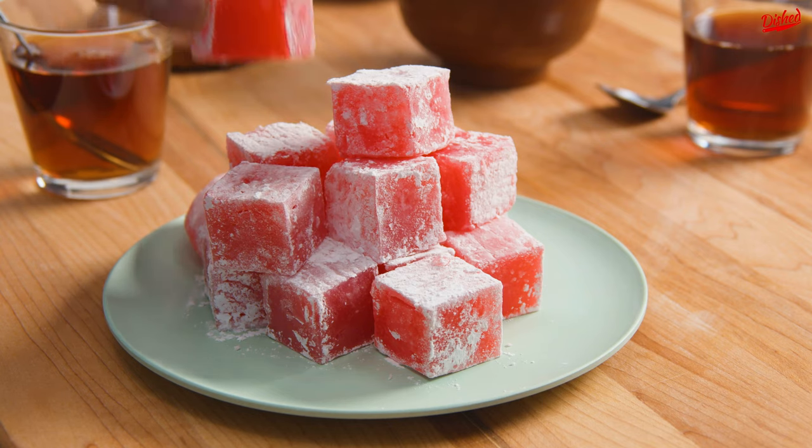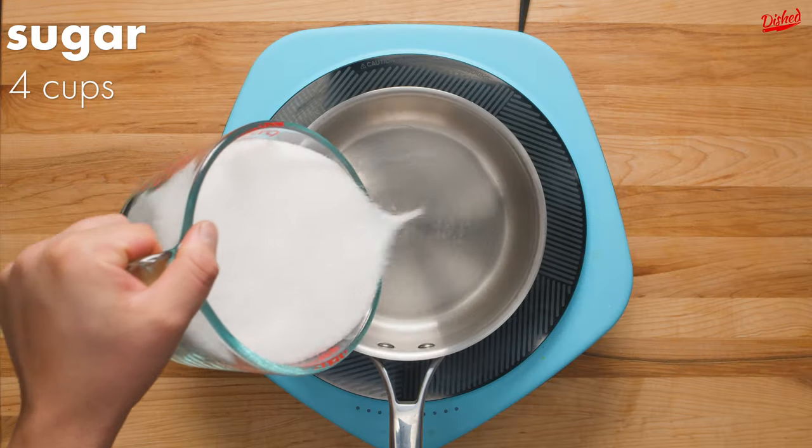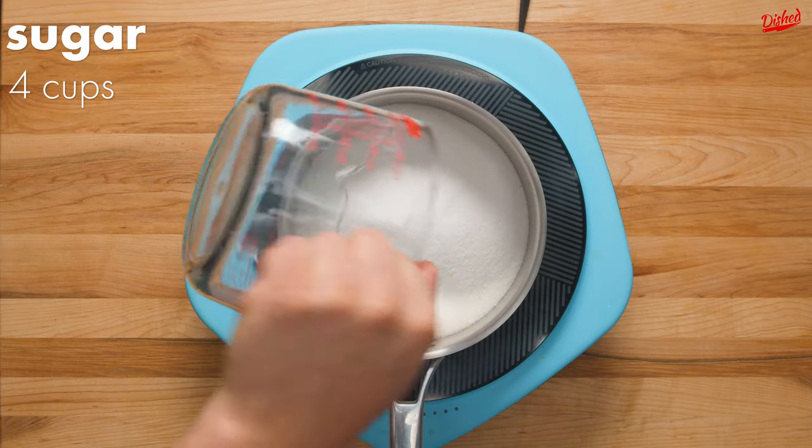If you're a fan of the Chronicles of Narnia, you might have wondered what Turkish delight tastes like and if it's really good enough to betray your whole family for. Well, luckily you can make some at home and test it out.